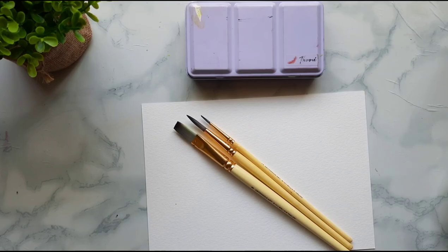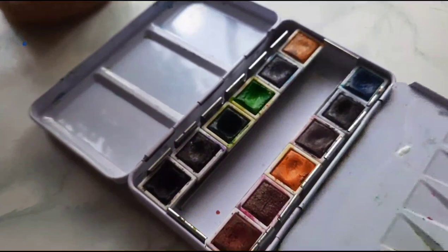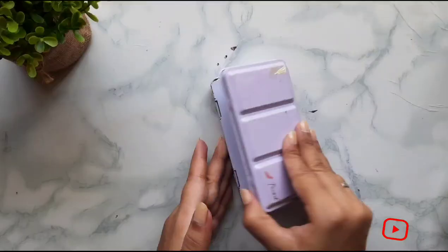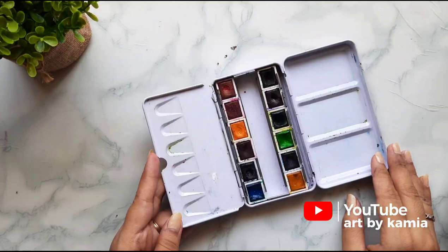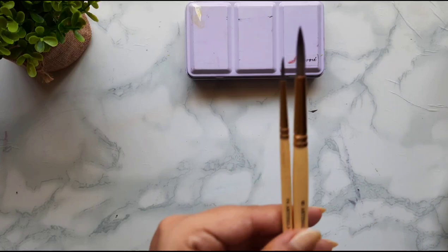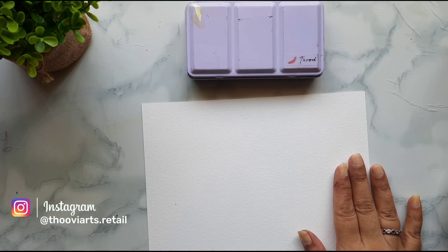Starting with the art supplies we need for this tutorial, we will be using the Thuvi's half pan set of 12 colors. I'm using the Breeze palette here. This Thuvi's Breeze palette has almost all the colors I need for all types of watercolors — landscapes, portraits, etc. These half pans are highly pigmented and come in a compact set. It has two side trays which you can use as a palette, making it perfect for a travel kit. For brushes, I'm using a size 8 flat brush and two round brushes of size 8 and size 12. I'll be using a 300 GSM watercolor paper — a 100% cotton cold pressed paper.